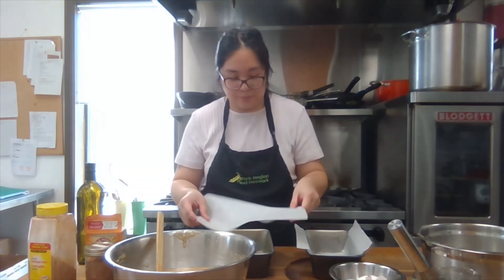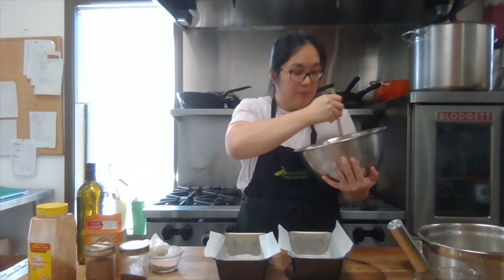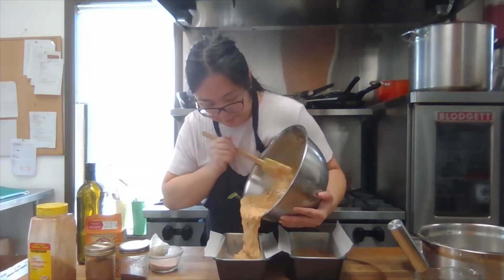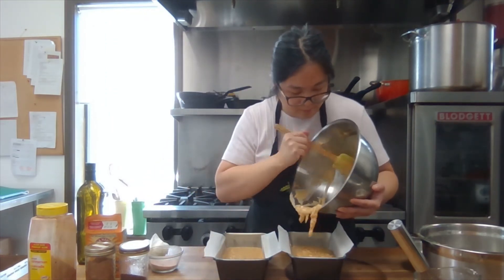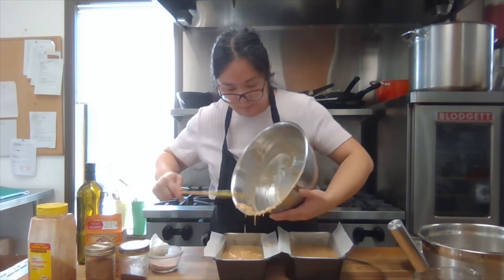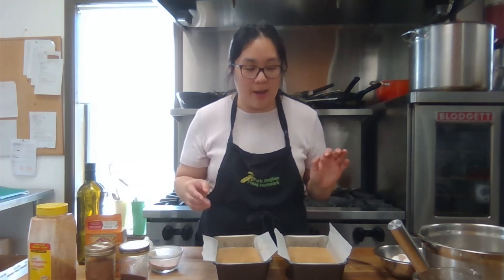Now that my loaf pans are lined, I'm going to pour in my batter and try to make sure it's as evenly distributed as possible. Now that the loaf pans are filled, they're going to go in a preheated oven at 350 degrees Fahrenheit for about 50 minutes to an hour. It depends on your oven — if your oven tends to run hotter, you can check it a bit earlier. We're going to do the toothpick test to see if it's fully cooked.